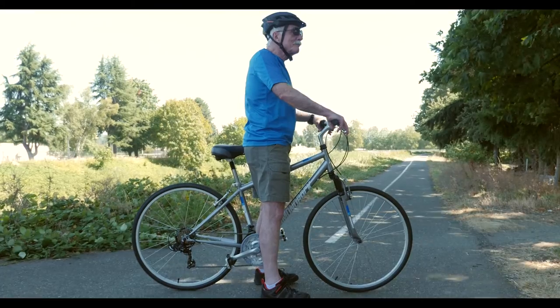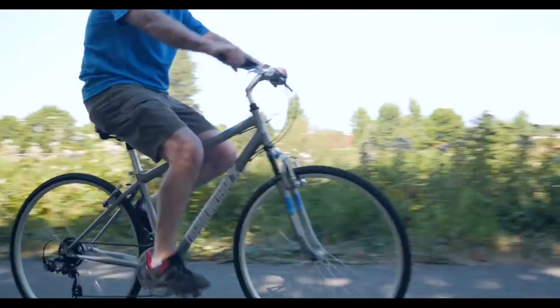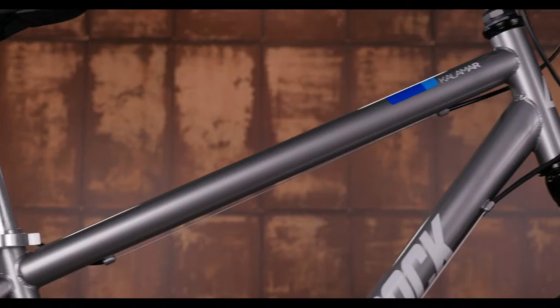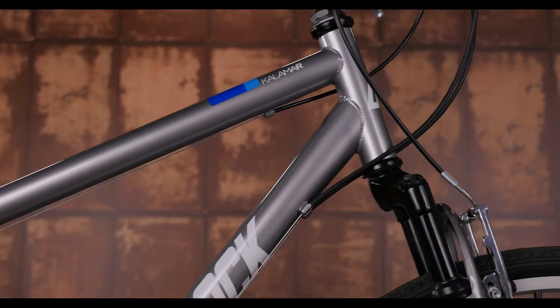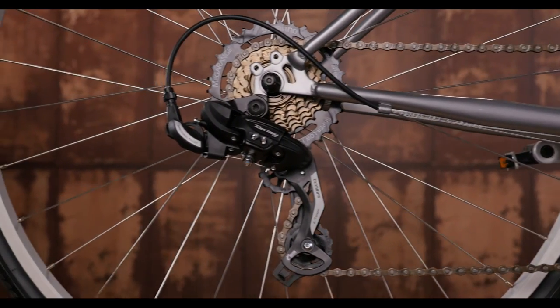It has a low standover height for easy on and off, and a comfortable upright geometry for a predictable and stable ride. The Calamar is built on a sturdy steel frame and has a 3x7 drivetrain with Shimano grip shifter and rear derailleur for simple shifting.